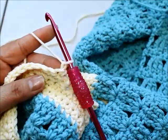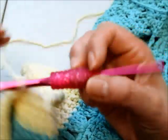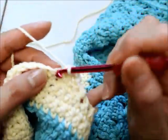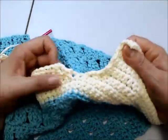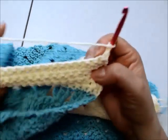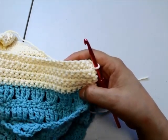Now chain one — the instructions say to chain one, then do two single crochets together at the start, then one single crochet across. After those decreasing rows we just chain one and do one single crochet in each stitch until our piece measures the same as the first shoulder. I need nine more rows to give me the full 16 rows matching the other side's height.